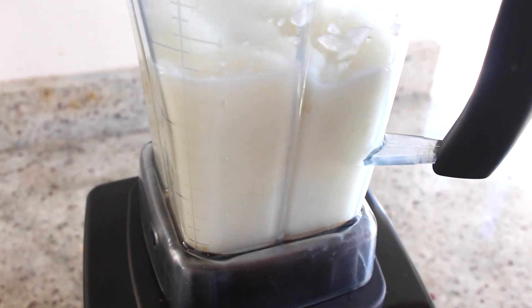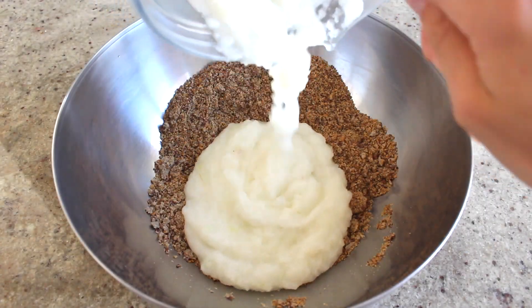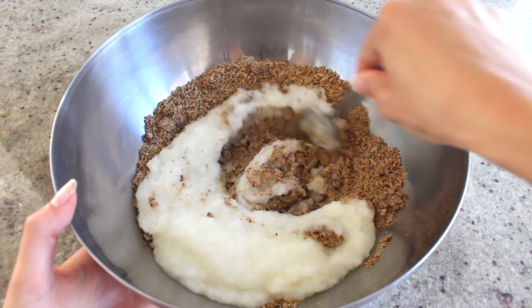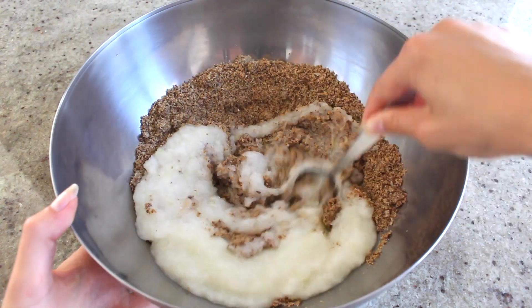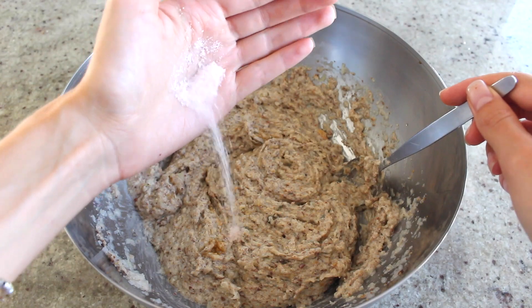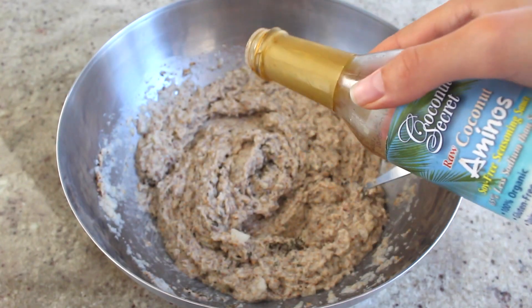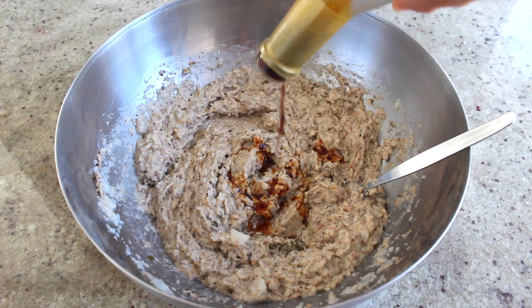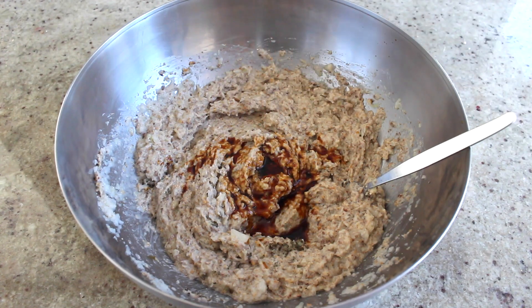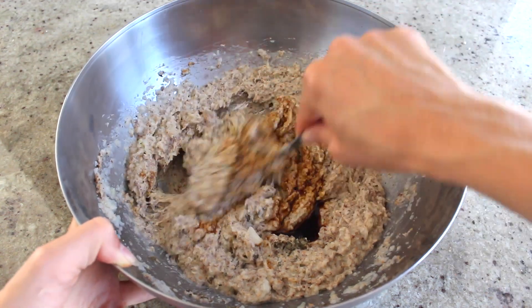Now I'll just blend the onion pieces in my blender and add them to the bowl with the other ingredients. Then you can add your olive oil, sea salt, and any other seasonings you might want. I really like to add in coconut aminos because I just think it adds a really nice flavor. Just play around with it and test out different flavor variations — there are so many different things you can do with this bread.